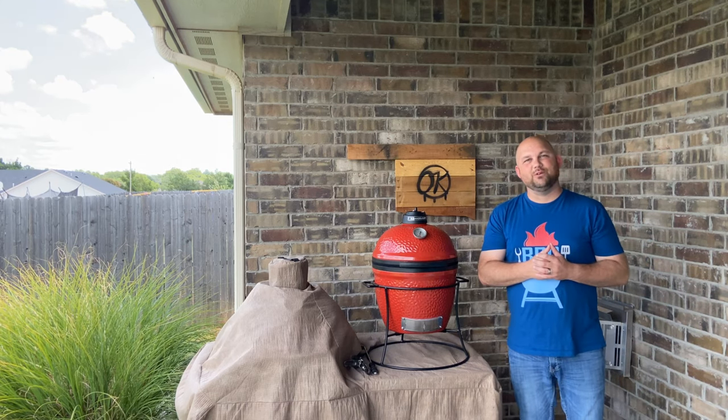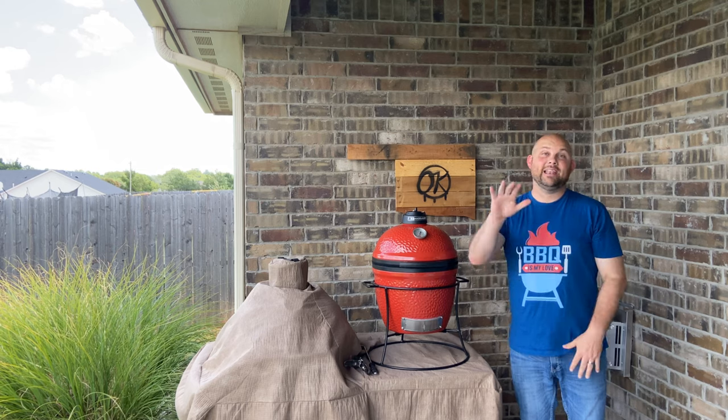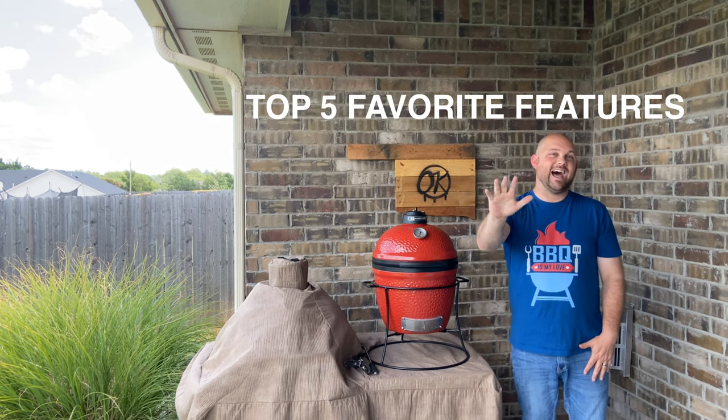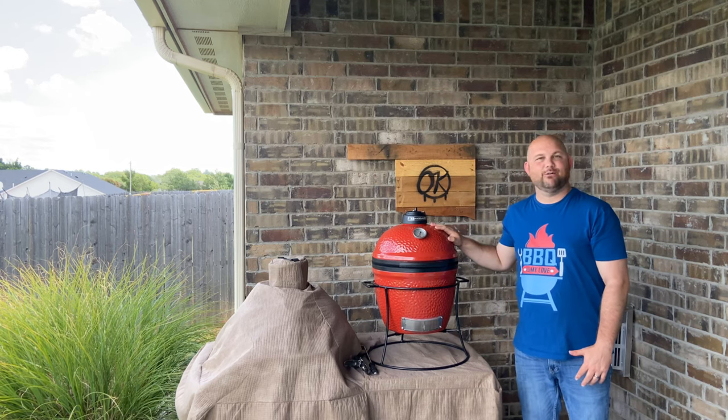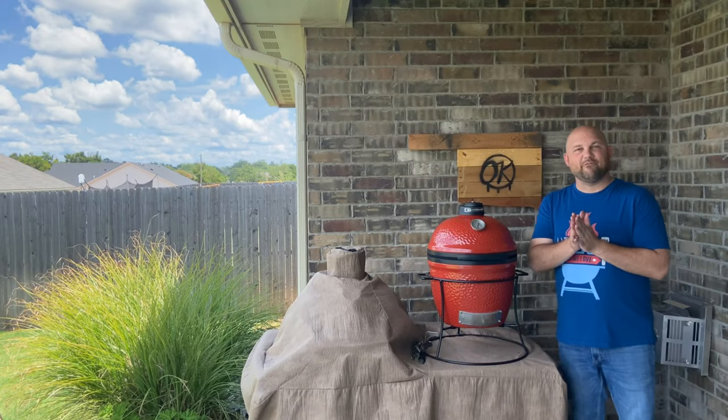Welcome to Bartlow's BBQ. Today we're not cooking, but I'm giving you my top five favorite things about the Kamado Joe. I'm so excited, let's go.